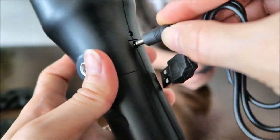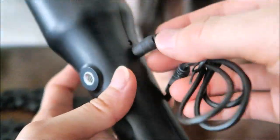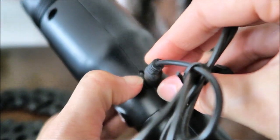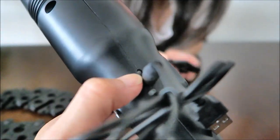It comes with this cable that you could use to charge it. You put it right here when you need to charge it, then connect it to the USB port. Make sure you see the light - it should be red when you charge it and green when it's done charging.